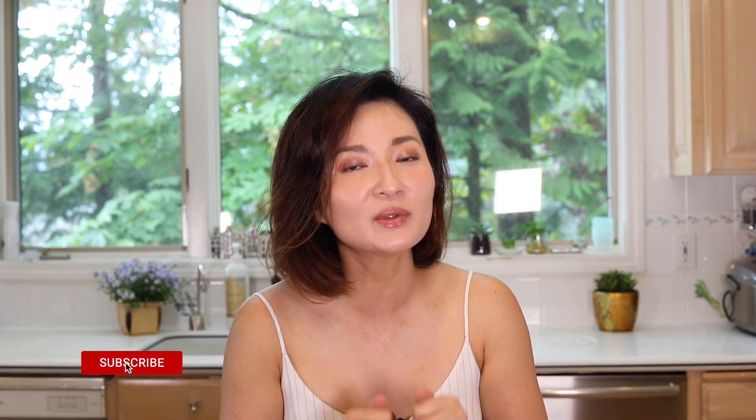I do understand a lot of you get uncomfortable or squeamish when it comes to live seafood. So if you're one of those, this is your cue to like this video and subscribe to my channel — and then you can leave now. For the rest of us, it's time to take care of our shrimp.